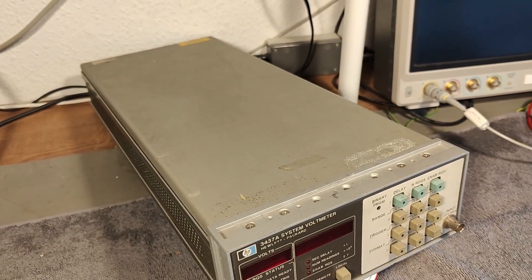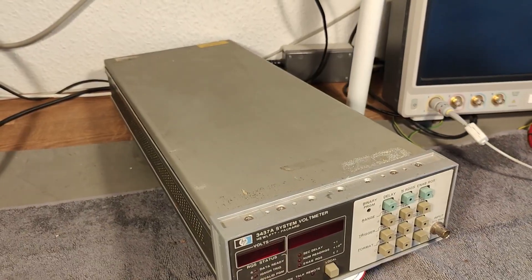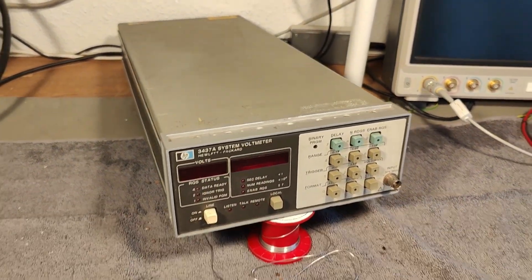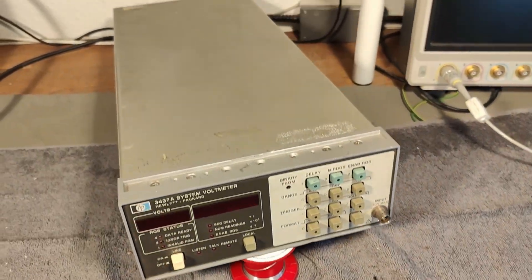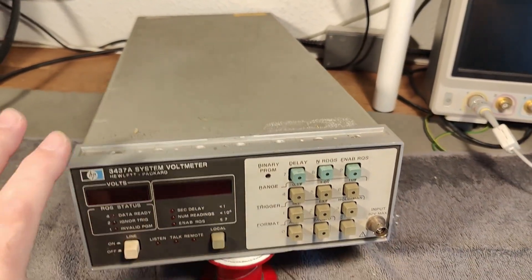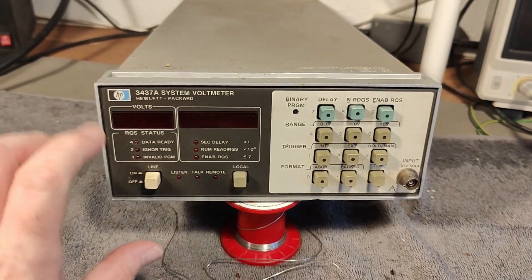It is half a meter deep — I'm not kidding. It takes up almost the entire table. Here's where the table ends. It's really, really deep, and of course they wanted it to have a really small and nice front.